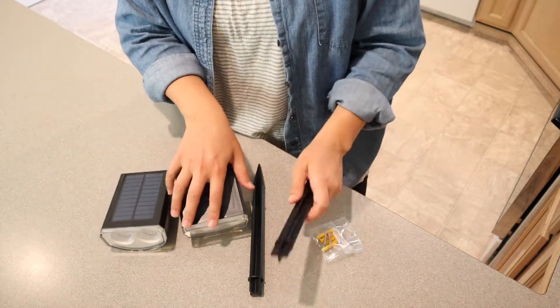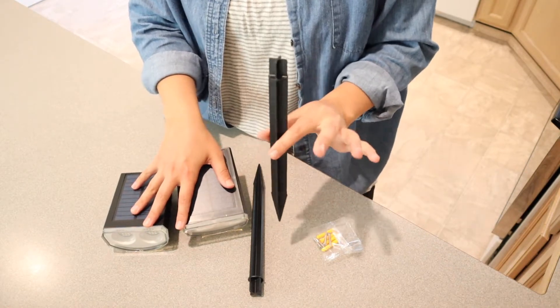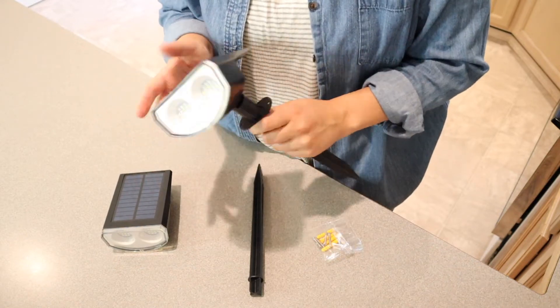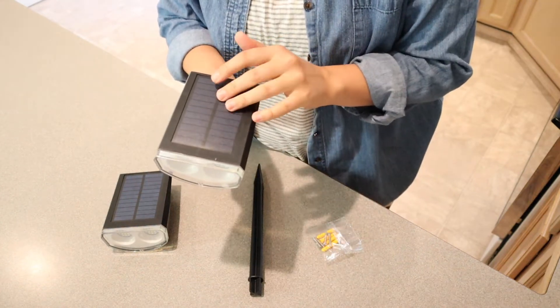It also comes with two stakes. I'm going to be using the stakes since I'm going to be putting them outside near a water feature. When you use them with stakes, you just push them in right here. I'm going to put these outside to get them fully charged up in the sun and then I'll show you how I'm going to use them.